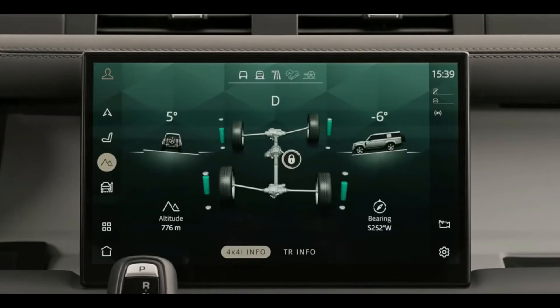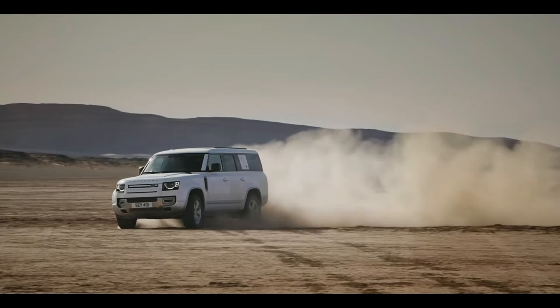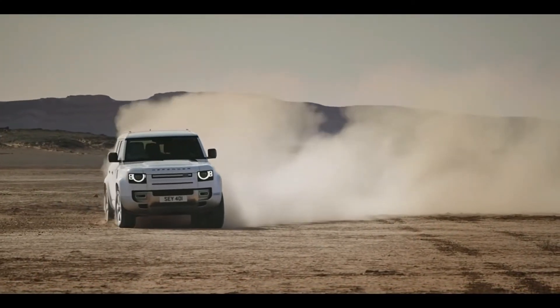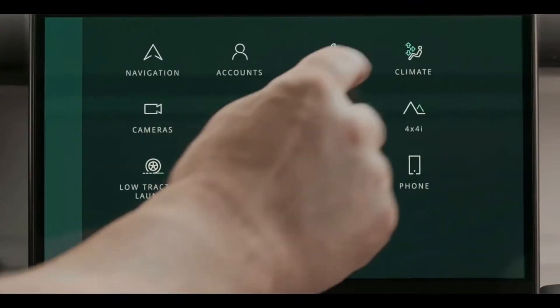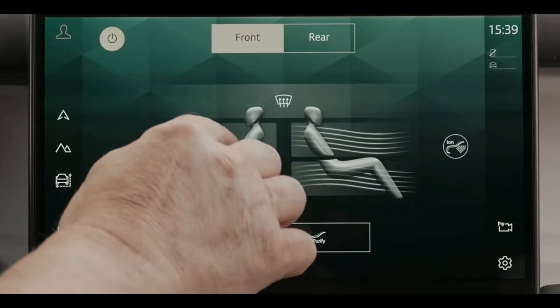You can use the Range Rover and sports settings. If you select the Range Rover option, you can use the climate control system. This is a key feature of the Defender.